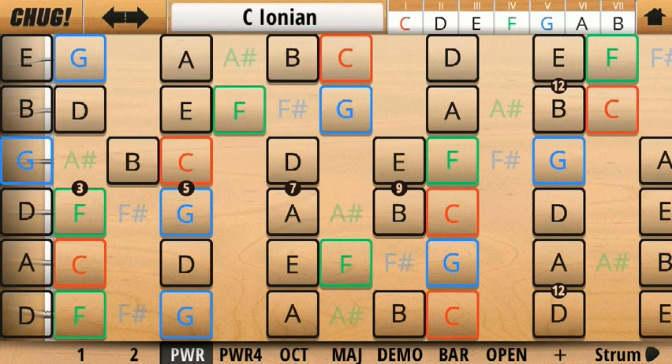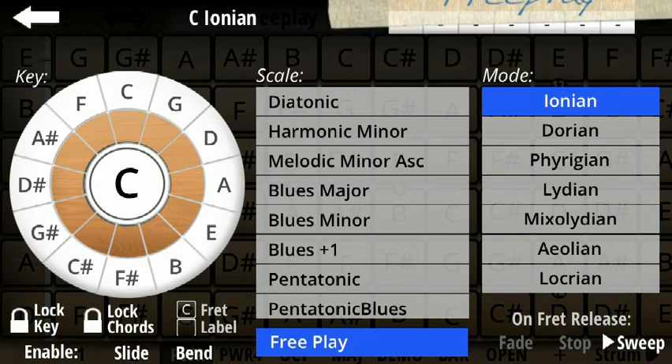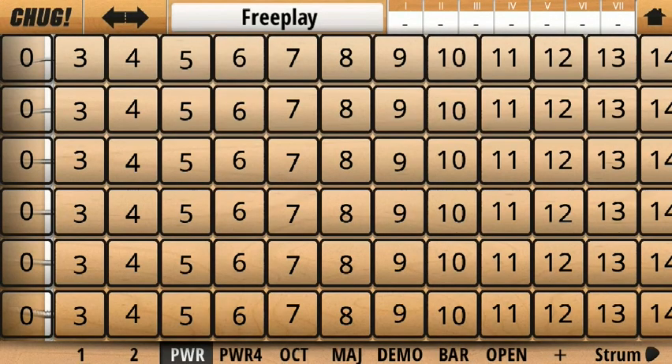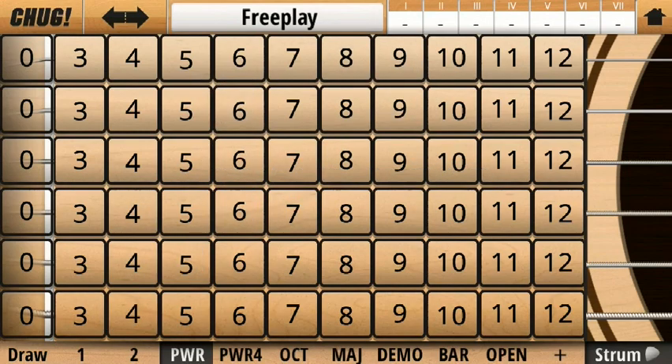Lastly, if you have a particular song you want to play and you don't want to be restricted to a key, you can just press the free play button and this will display all the notes. You can also toggle between the notes and the fret numbers by pressing here. I hope this has been helpful — if you have any questions you can always email support at jammaestro.com or hit the support button on the Jam Maestro Options page.